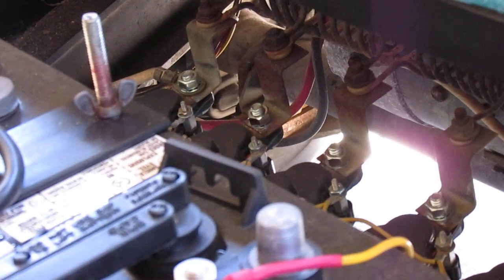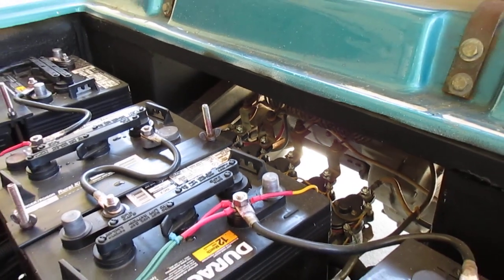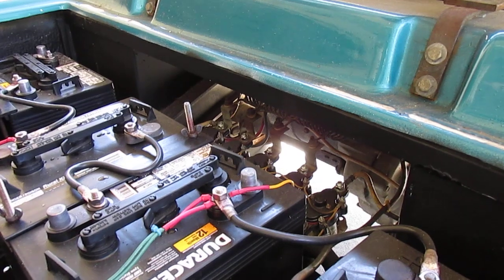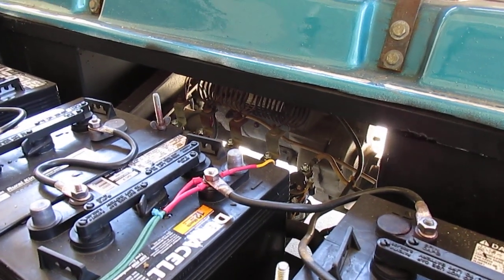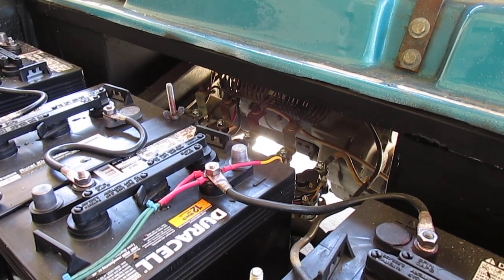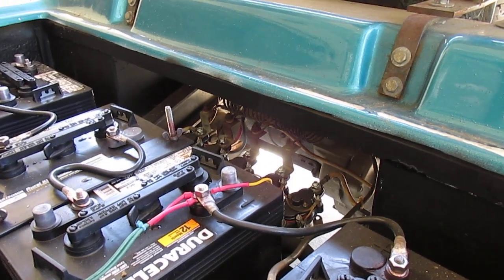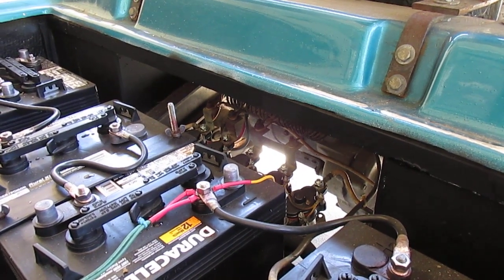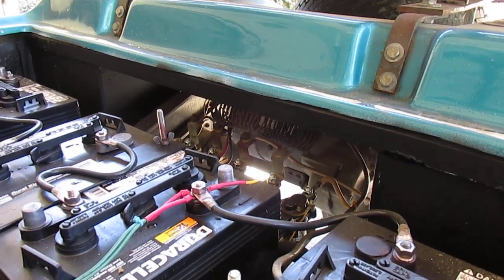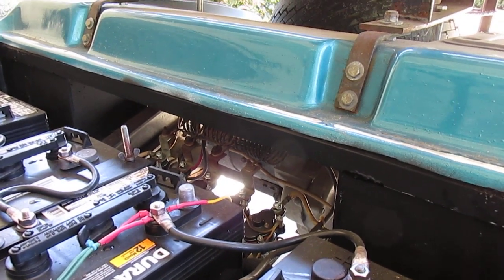Basically how it works is those relays are energized by a micro switch that's under the floor pan. As you push the pedal down, micro switches engage the different coils on these relays to bridge out those resistors. At low speed, all those resistors are in series with the motor, making the cart run slow. As you push the pedal down more, more relays energize and bridge out those resistors until you have nothing but the motor and batteries in series with no resistance — that gives you the highest speed.